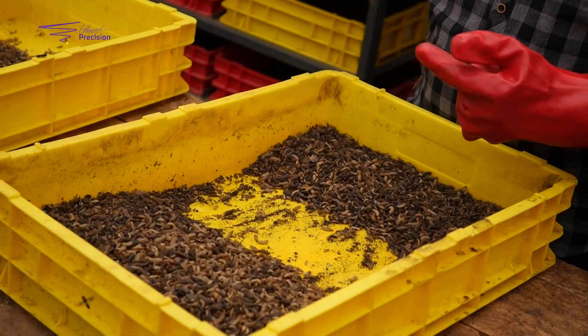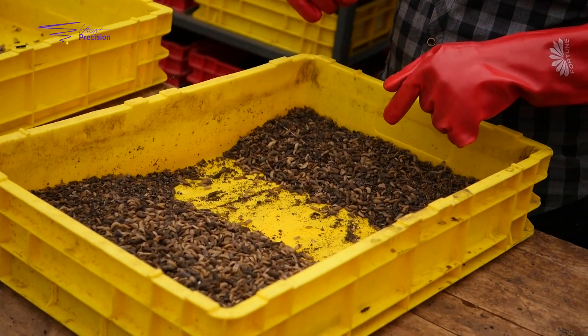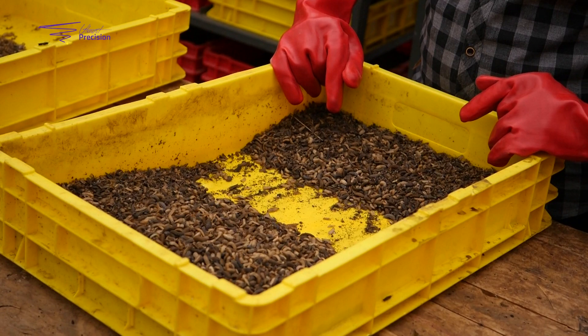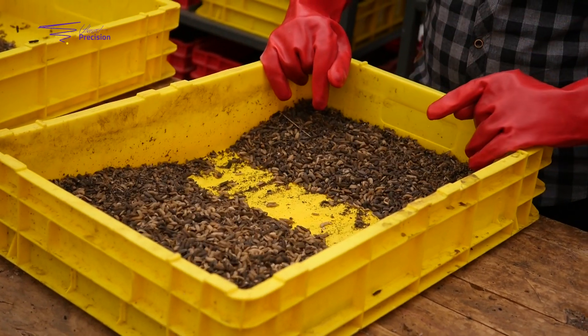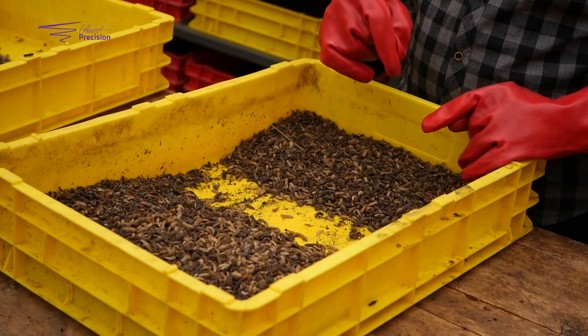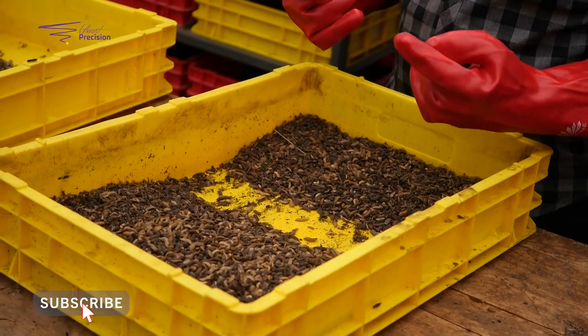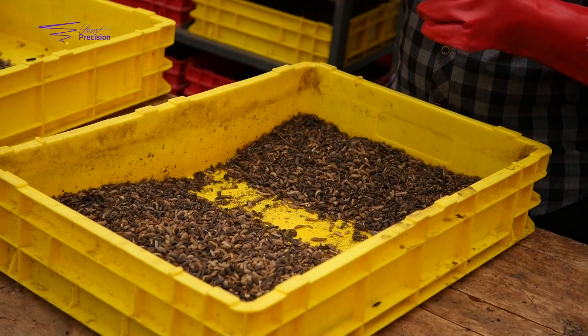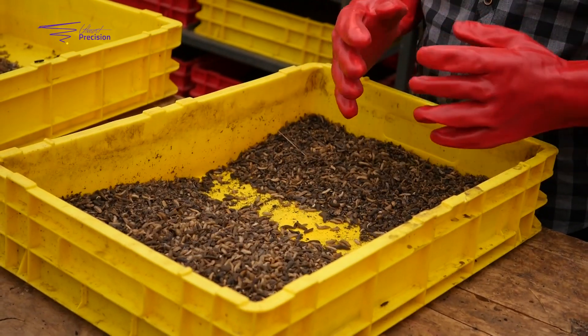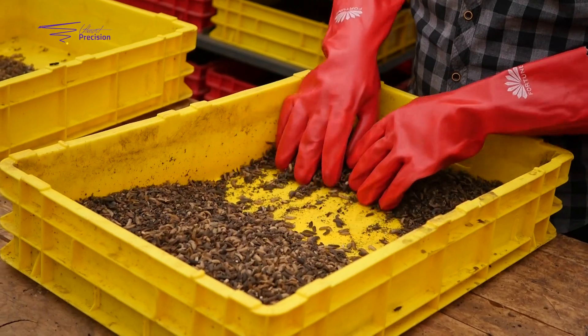Remember we did the second feeding at 2 kg, but this third feeding will only be 1 kg. Why 1 kg? Because there are a lot of pre-pupae in here and the pre-pupae don't eat — they are already full. So only the younger larvae will be eating. That's why we do 1 kg. From here, the process continues and you do another sieving.